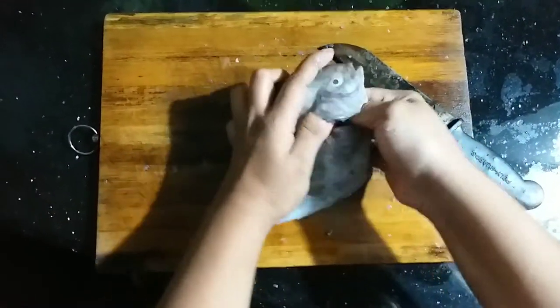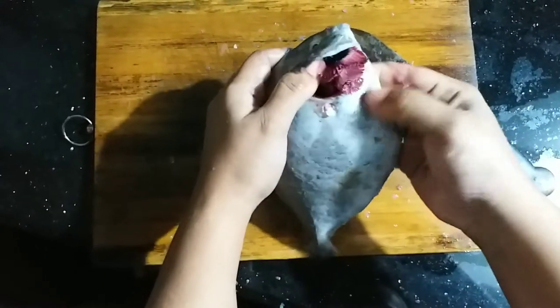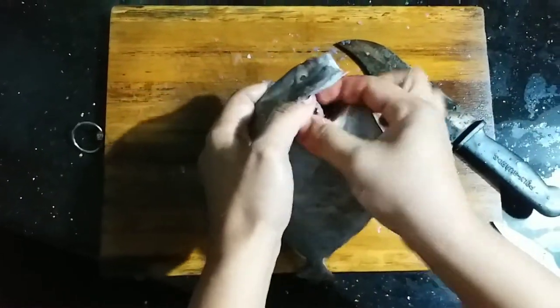The leftover egg is made of the egg. This is how to make the egg.